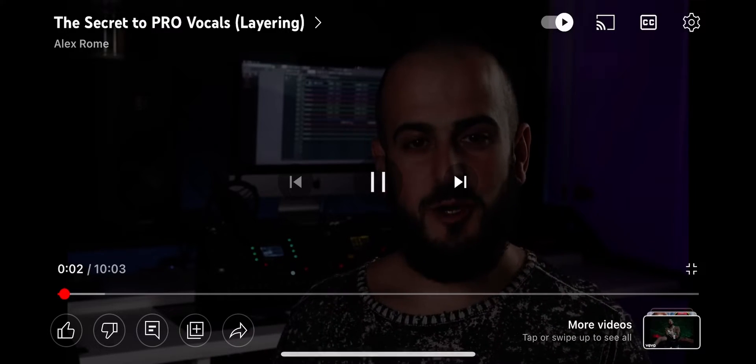Hey everyone! Today I'm going to show you how properly layering vocals can enhance any song. I'm going to show you the three layering techniques that you're going to need to know as a producer or vocalist.